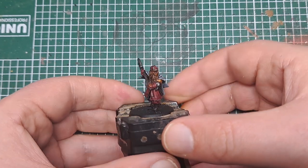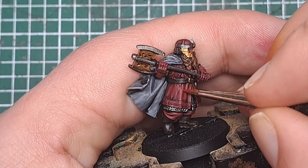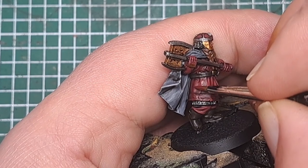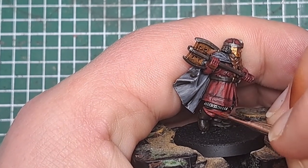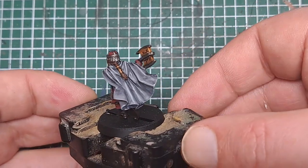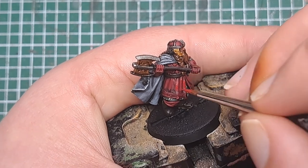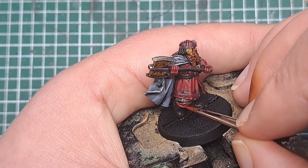With that Corn Red applied to the clothing, the next step is a 50-50 mix of Corn Red and Mephiston Red, placing this once again in the middle of those areas we just painted. Keep the paint nice and thin for this stage and in the middle of all those areas put a little bit of this mix to help with that colour transition. With that mix applied, I'm now coming in with some pure Mephiston Red, applying this on the tops of all of those folds and creases. By keeping each layer within the previous one it helps build that transition up to a brighter colour.